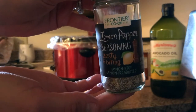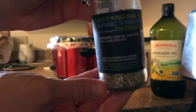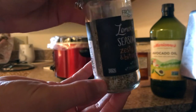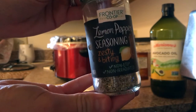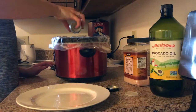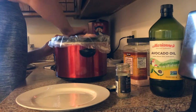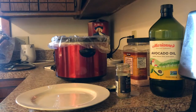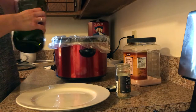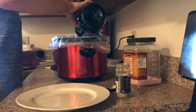Then I'm going to take my lemon pepper seasoning — I just bought this at Whole Foods Market, it has really simple ingredients which is why I like it — and add about one to two tablespoons, again your preference. I was eyeballing it. Spread it around with your hand on one side to make sure it's all over the turkey breast, flip it over, and do the same thing with the avocado oil and seasoning on the other side.